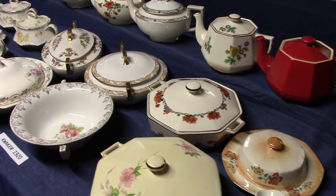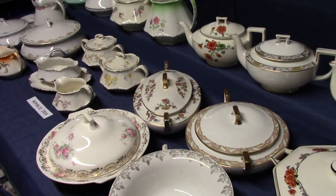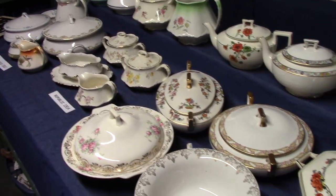This is Mark from laurelhollopark.net again, and today we're going to look at shapes made by Homer Laughlin from 1913 to the late 1920s.